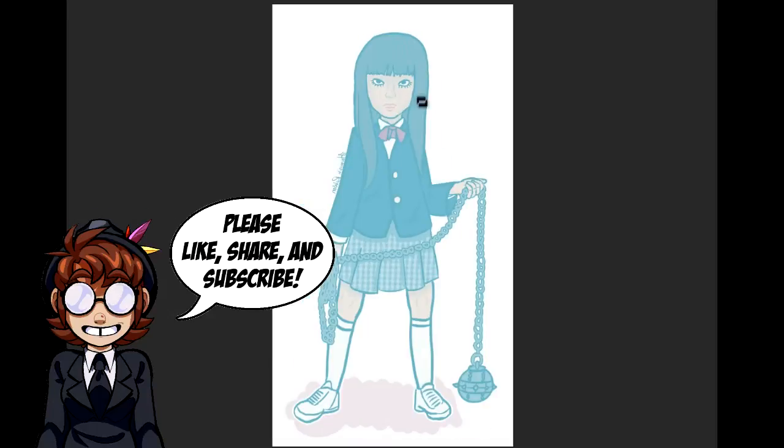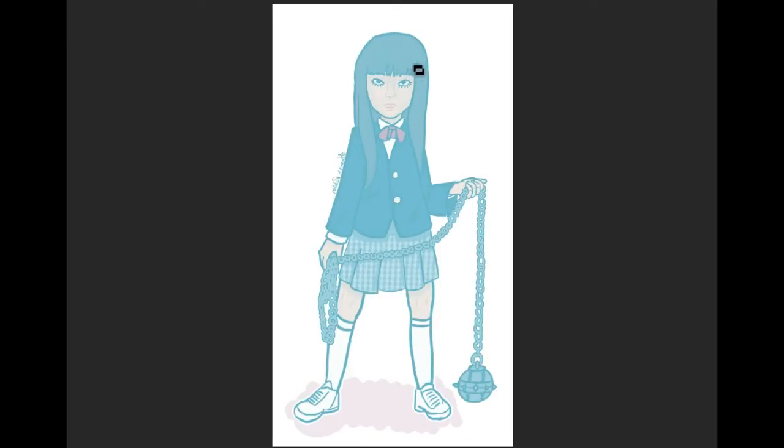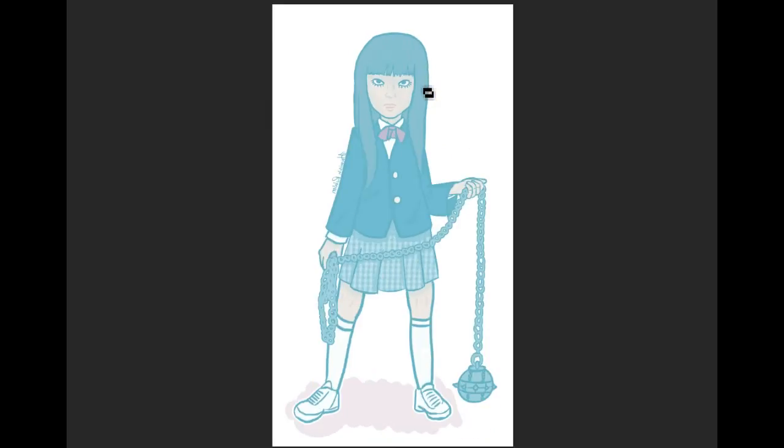I'm going to do some quick flipping - I actually hadn't had a chance to look at it backwards. You can tell it's backwards because the signature is facing the opposite direction. The head is warped a little bit, which is the big thing that sticks out. I'm going to work on it flipped for a while because I've been staring at it too long in one direction.